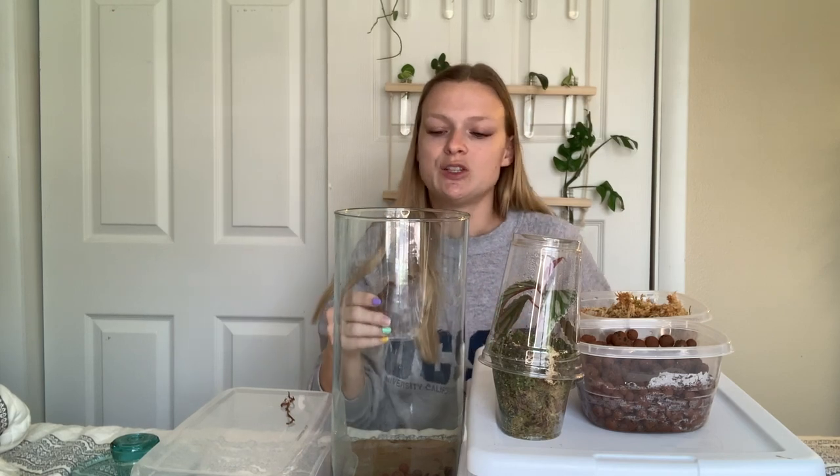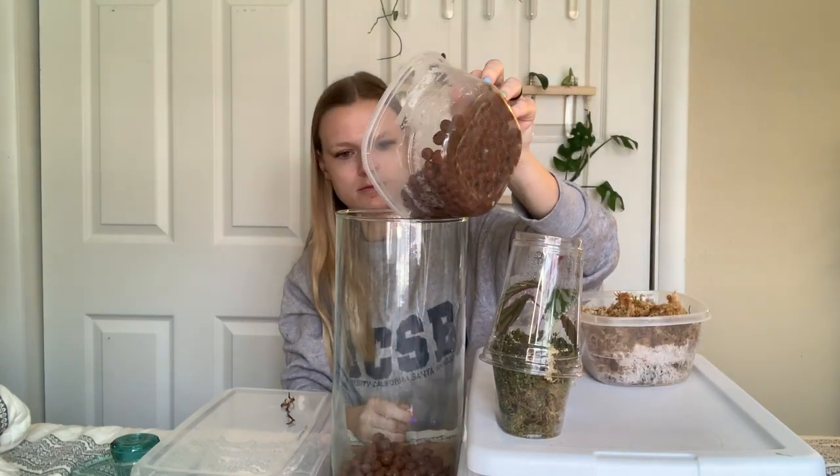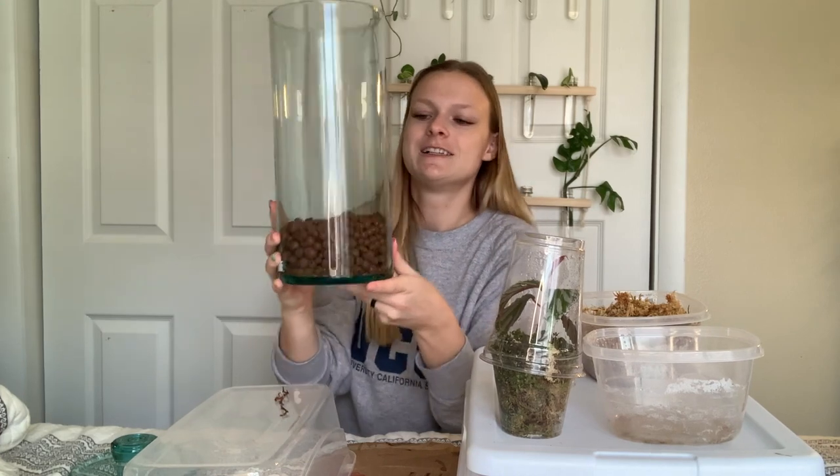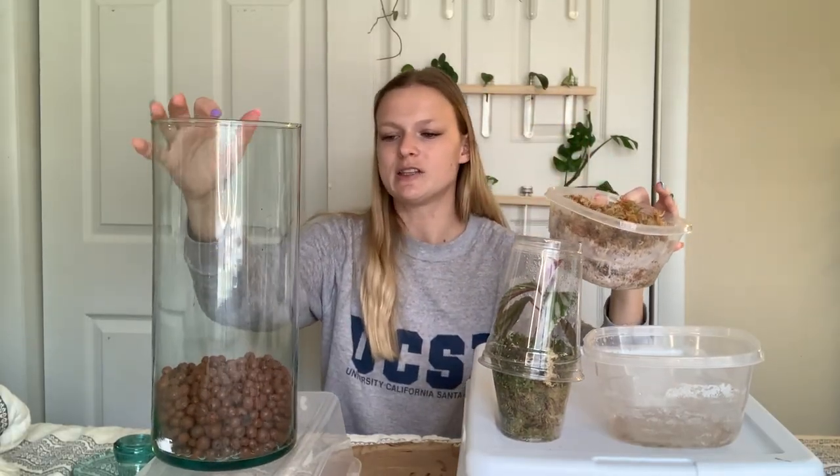Other people, when they use soil and other stuff, will use charcoal or some other mixture at the bottom just for extra drainage — maybe some pebbles. That's why I'm using lecca instead. Now that the lecca is all done and settled in there, I'm going to move on to start putting the sphagnum moss in. This is about how much I am planning to use — I might need a little bit more.